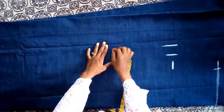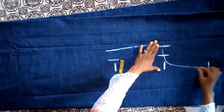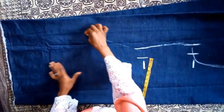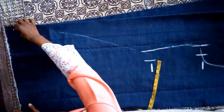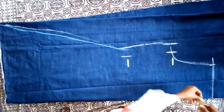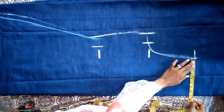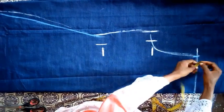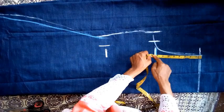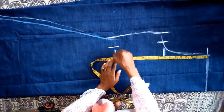I am going to sketch it out and cut it out. So the back is 8 inches. The armhole is also 8 — 11 inches. The half length is 17 inches, 17 inches.